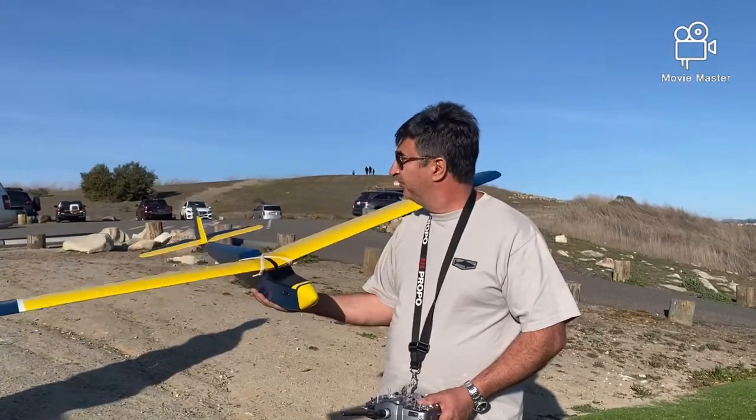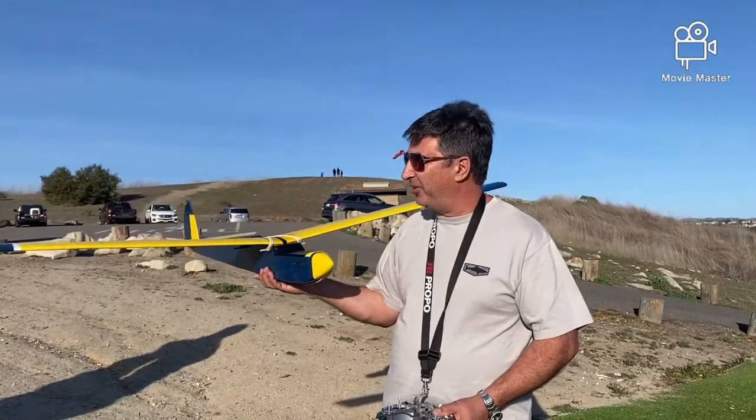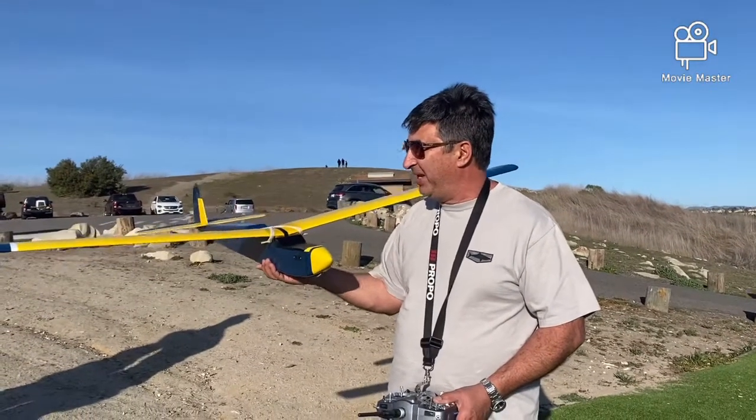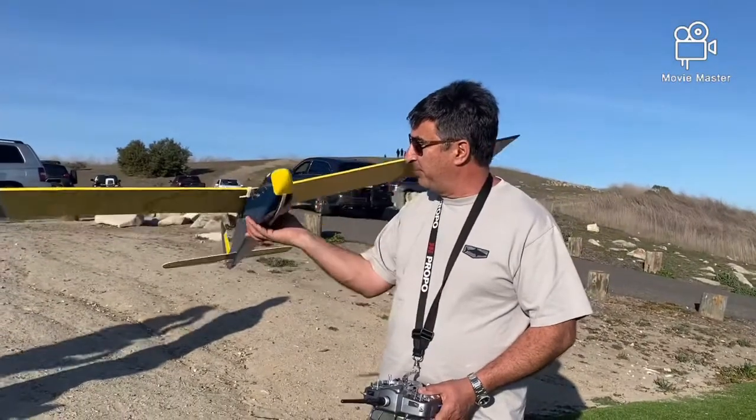It's vintage 1960s. Vintage 1960s. So it's actually older than me. Wow, that's something, right? So we brought it back to life.